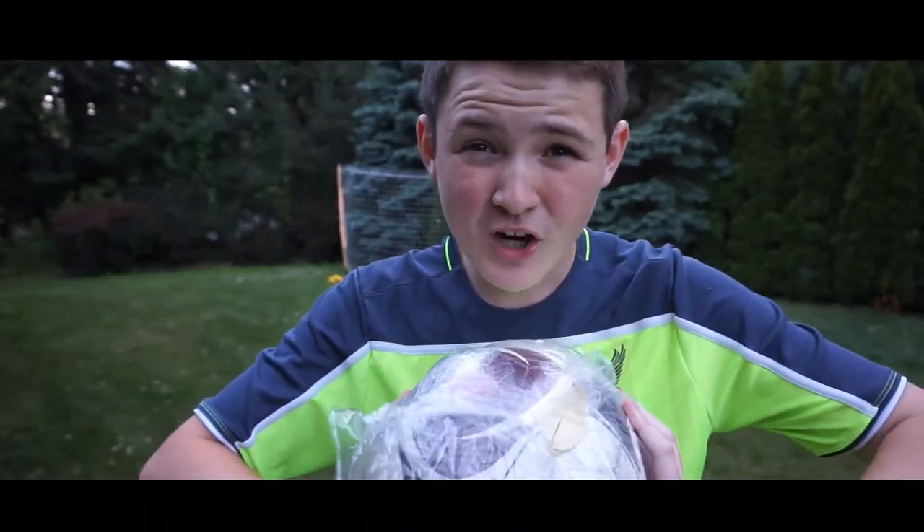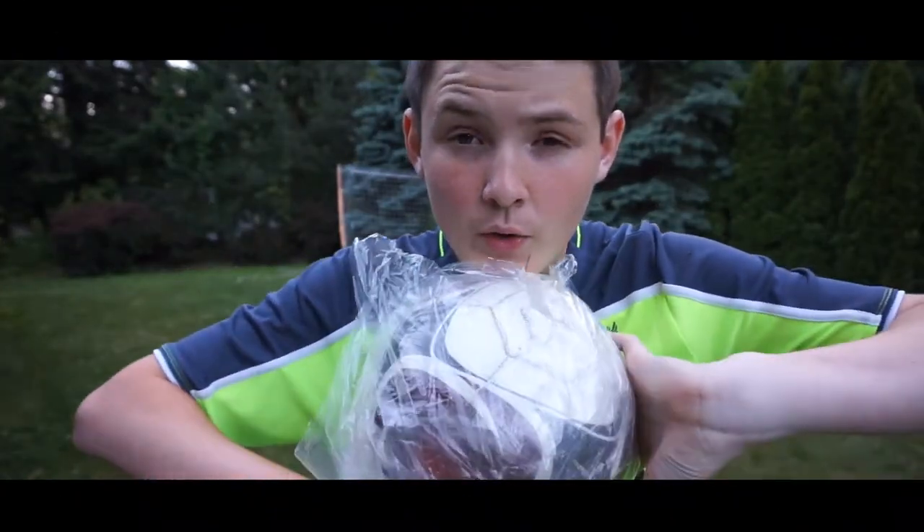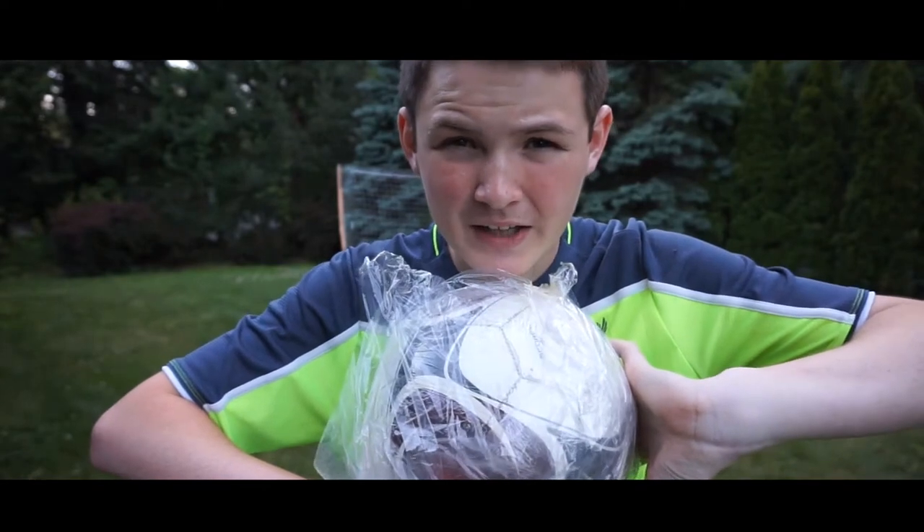If I put this top bins first try with a back heel, you have to smash the like button. No way guys, I've actually gone and done it first try!